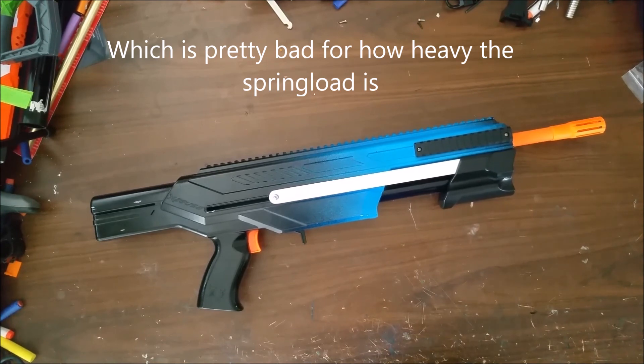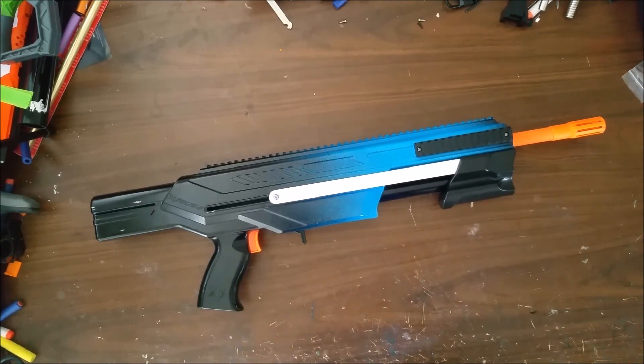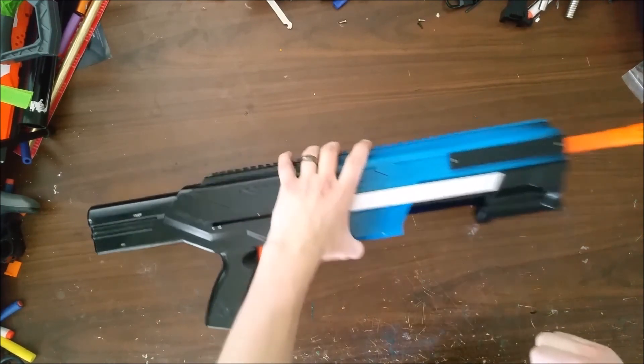The Titan spring from Monkey Mods was about $8, or $7.50, something like that. This NFStrike one was like $3.00.